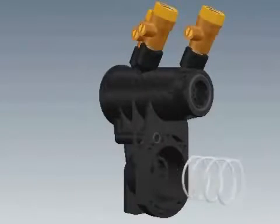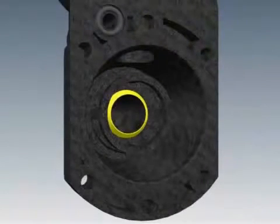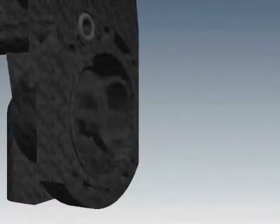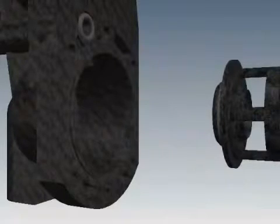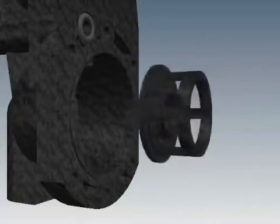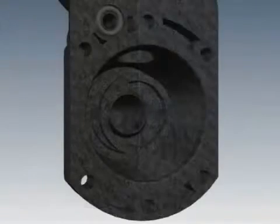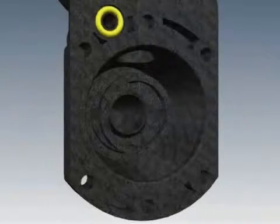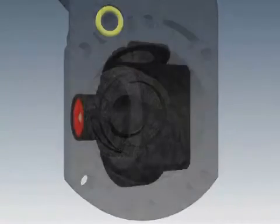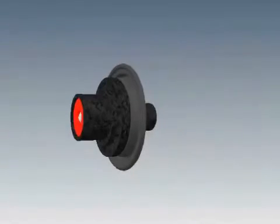The relief valve cartridge will stay in the cover. Remove the spring. Inspect the sharp edge of the seat with your finger for any damage. A damaged seat can be replaced by pulling outward. To reinstall, lubricate the O-ring, then push and twist as you insert the seat into the housing. Clean or replace the small O-ring that sits in the groove between two of the screw holes. Gently pull the cartridge from the relief valve cover.